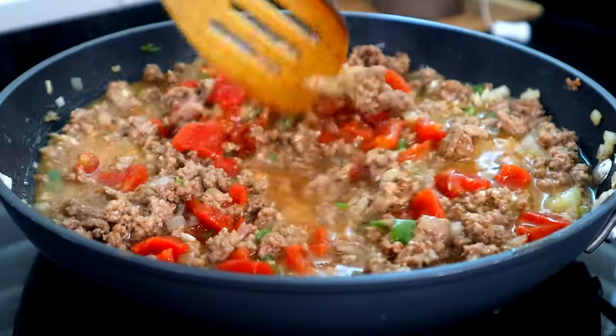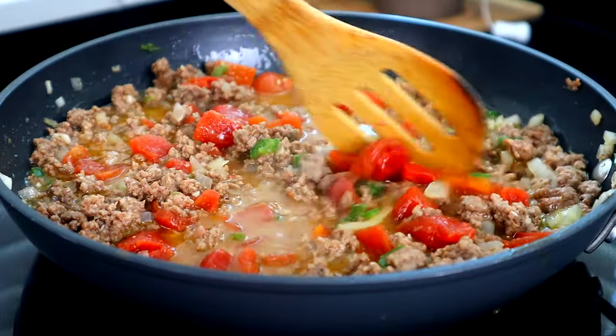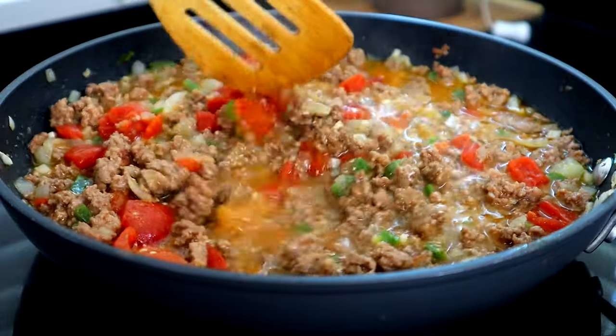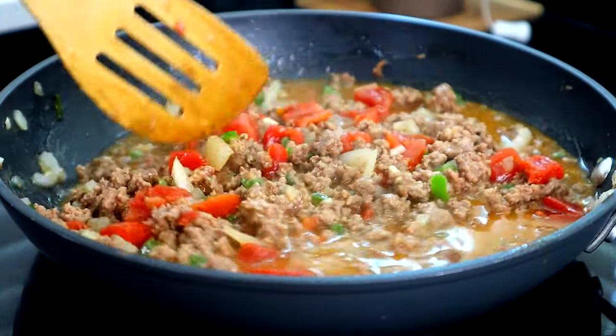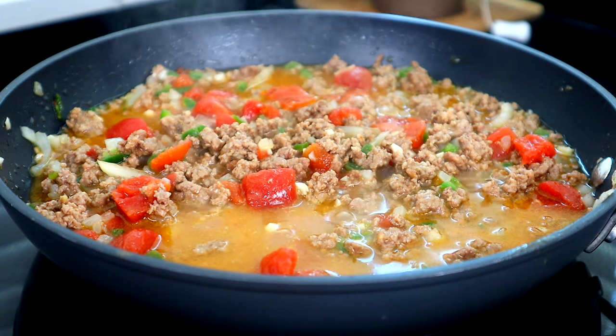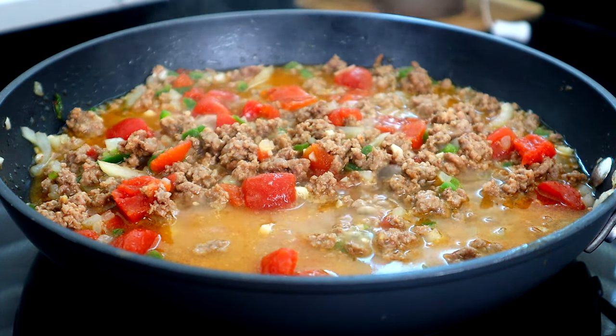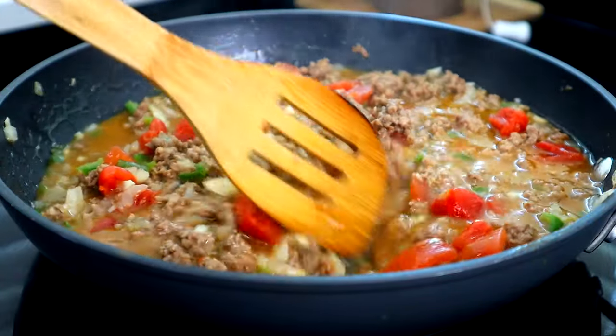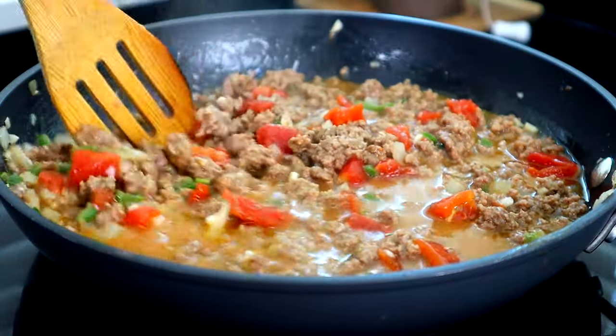And then you want to bring this to a simmer. All right, once this comes to a simmer, we're gonna drop our heat down to medium, and we're gonna let this cook for about 20 to 25 minutes to allow this mixture to start thickening. Now you want to make sure you stir it every now and then.